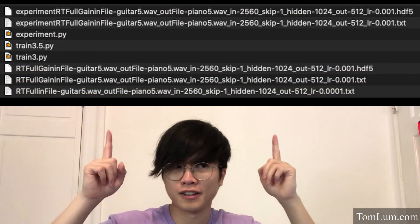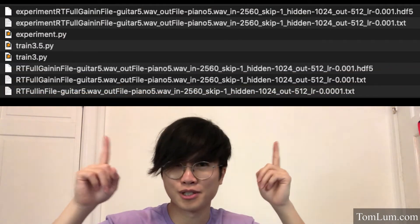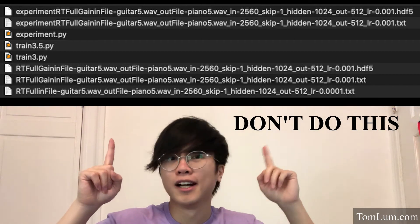Number two: be methodical in your training. This sucks because training takes forever, and you want to just jump in and try a bunch of ideas you think will work — but it will not work out in the long run. You really need to measure and try one thing at a time to know that it's actually working. This also means properly labeling and saving files in a way that's both informative but not cumbersome. For instance, this is a real file naming convention I was using for a while — and it's just not legible.